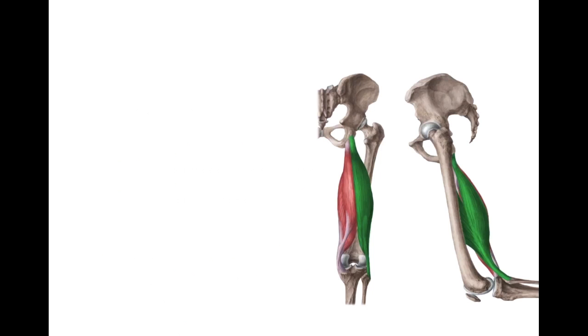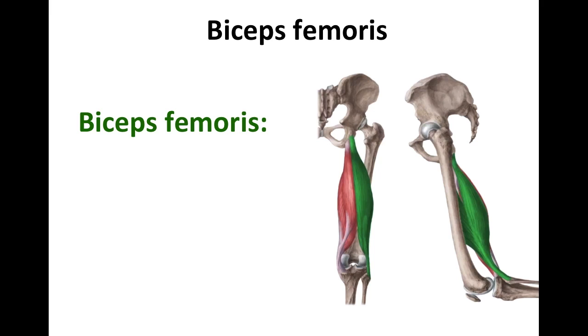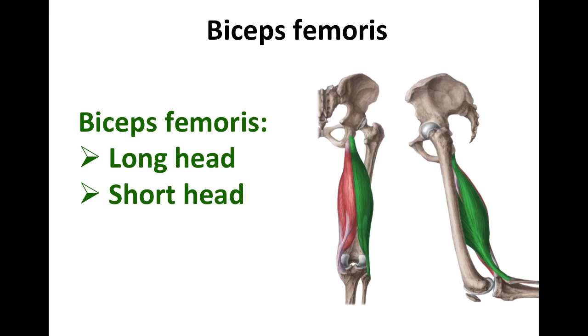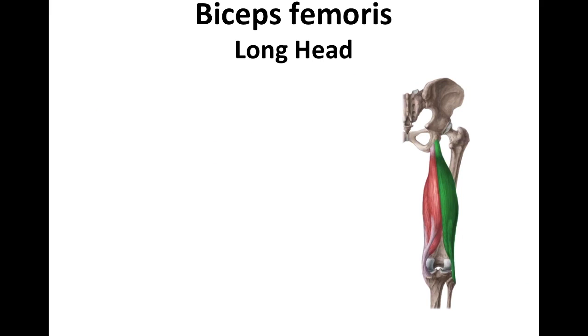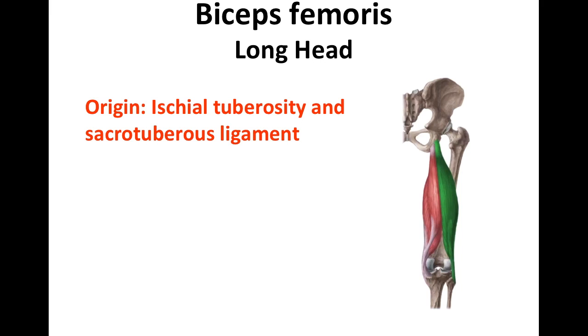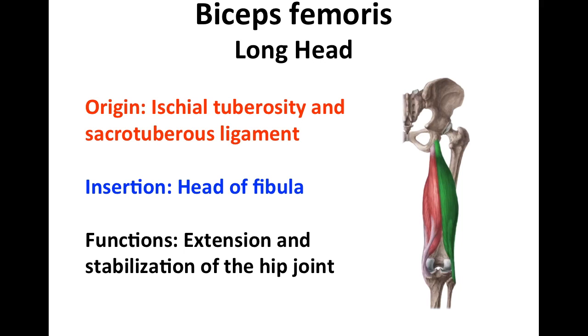The first we're going to take a look at is the biceps femoris. 'Bi' means two, so the biceps femoris consists of a long head and a short head. Looking at the long head first, the point of origin is the ischial tuberosity and the sacrotuberous ligament. It inserts at the head of the fibula, and its function is extension and stabilization of the hip joint.